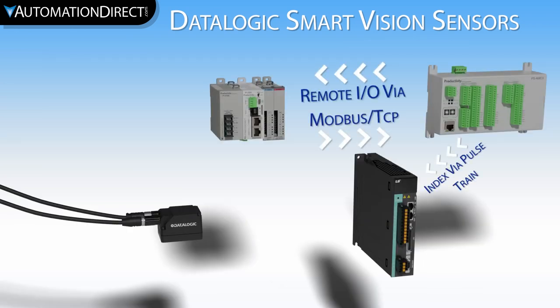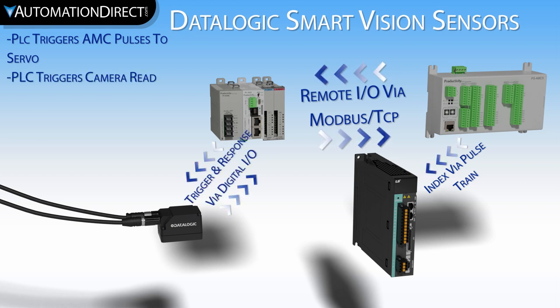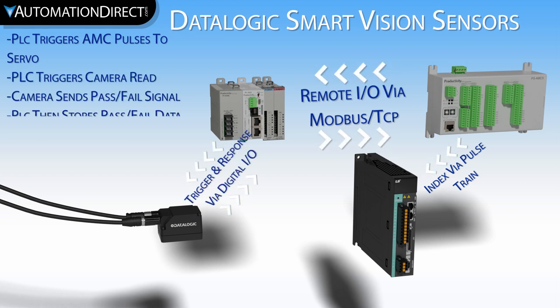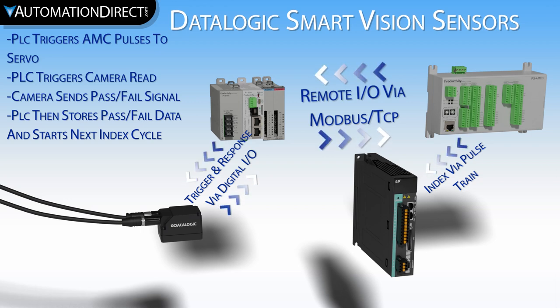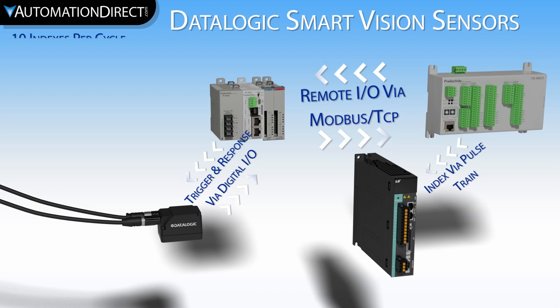I have written a short PLC program to index the conveyor belt one spot, trigger a camera read, wait for a return signal, and then store the data if it is a good or a bad part. It will then begin the next cycle. I have set it up so it cycles 10 times per test.